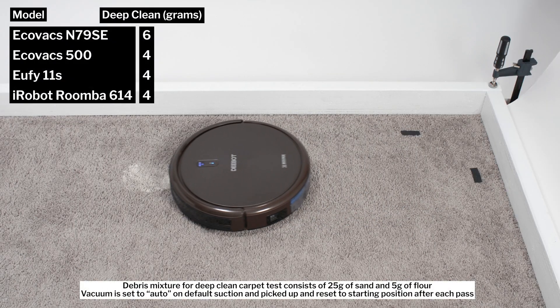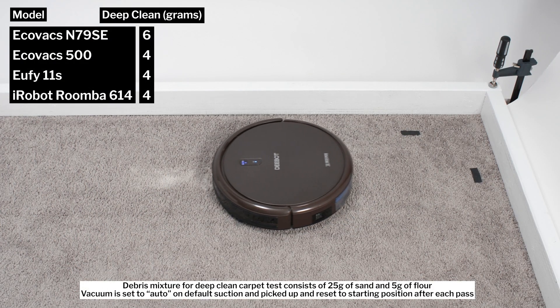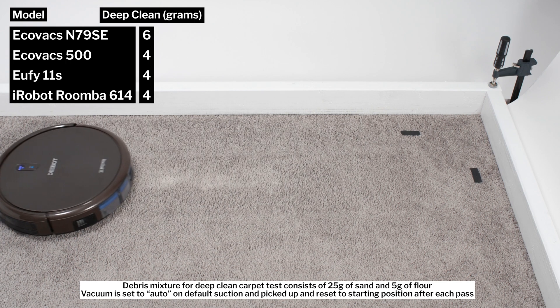In our carpet deep clean test, the vacuum picked up 6 grams of debris after three passes over an area of carpet embedded with 30 grams of fine debris.